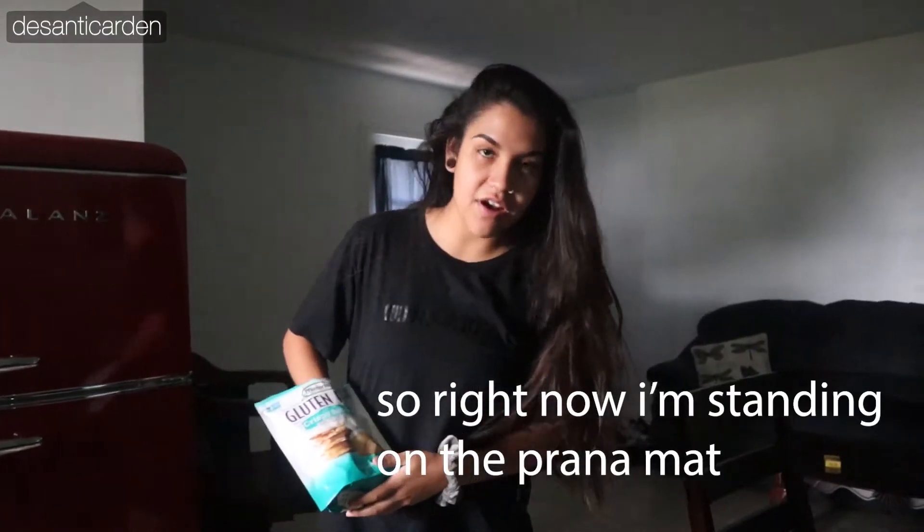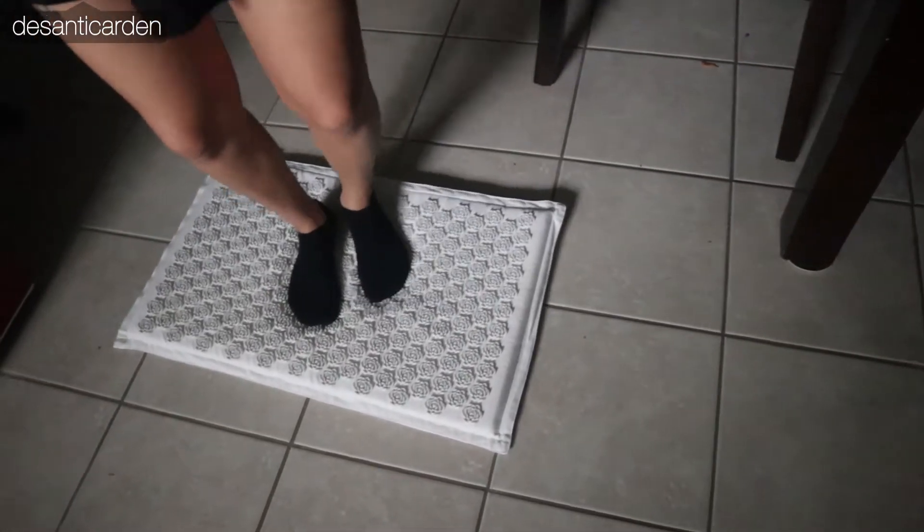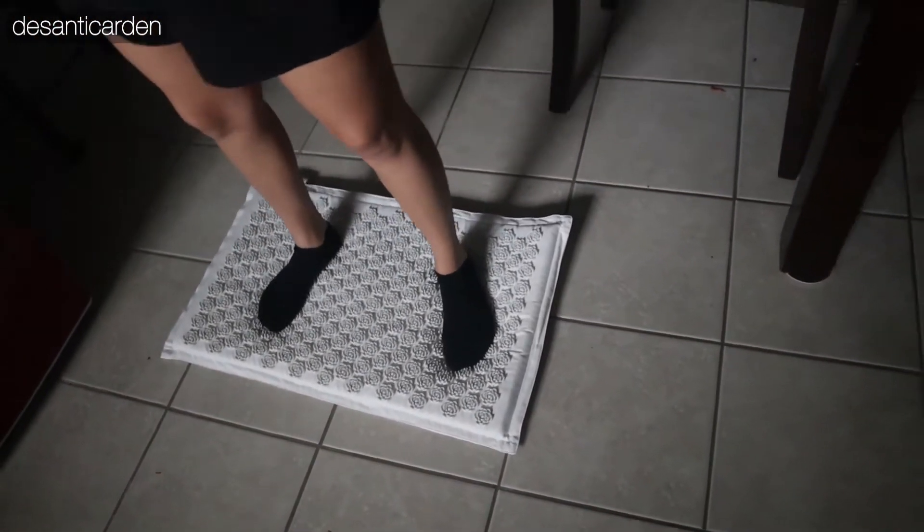So right now I'm standing on the Prana mat. It stimulates all blood circulation into areas that usually won't touch your feet — the crevices.